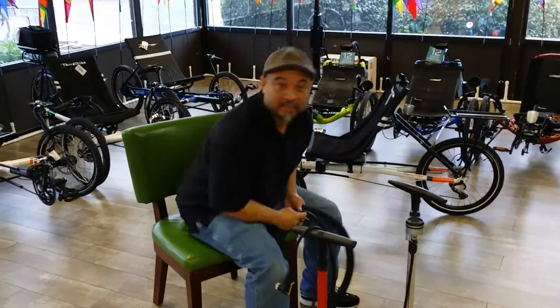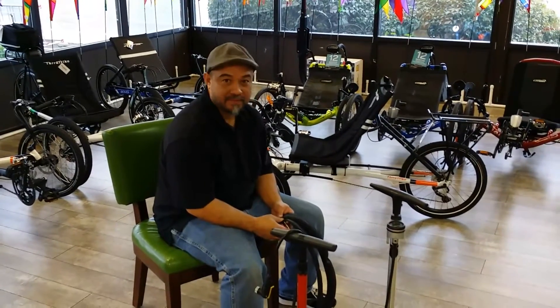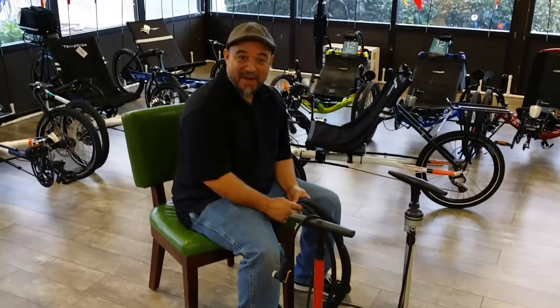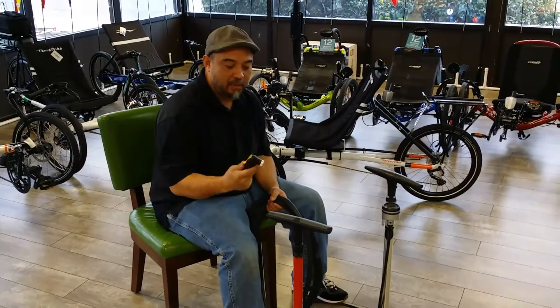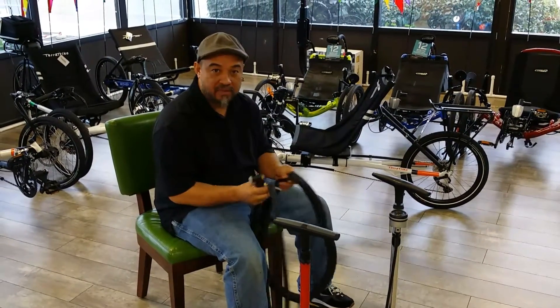Alright, thanks for tuning in to another video on YouTube, presented to you by Layback Cycles. Precision Jimmy, take it away, tell them what we're doing today. Okay Jack, here we go! Basically we're explaining the pumps to everybody. A lot of people's misconception is that their pump won't work on both types of valves.